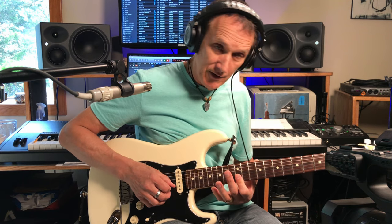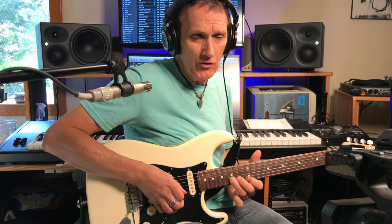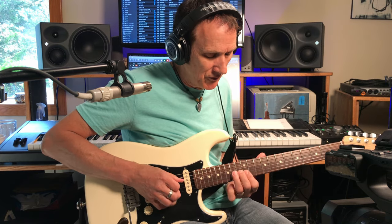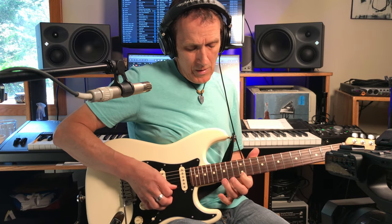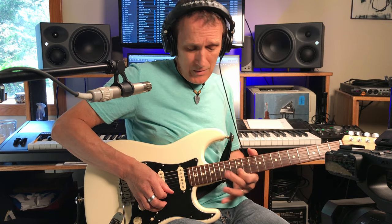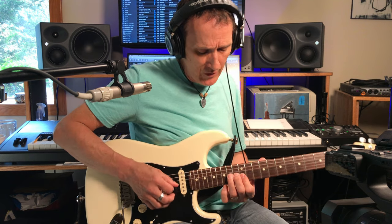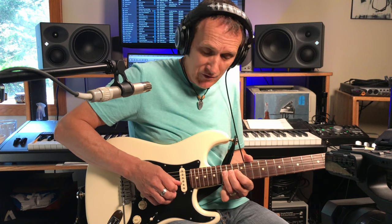Then hitting both the B and the E string on the 12th fret with your index. Then he does this little stretch. He might have used the middle there - I usually use the ring finger, but occasionally I'd use the middle finger on this lick. Then Stevie Ray pulls that 14th fret off to the 12th fret on that little E string. And then goes back and stretches up again on the B string.